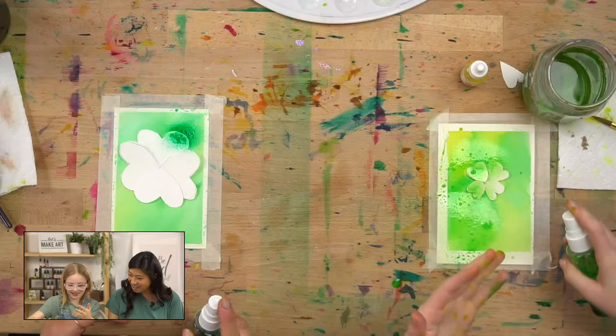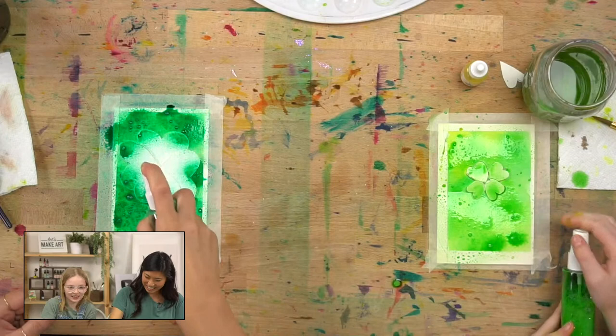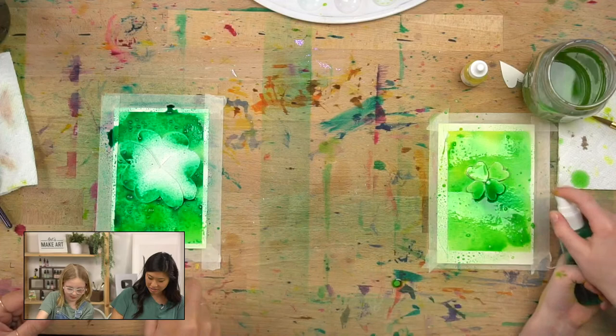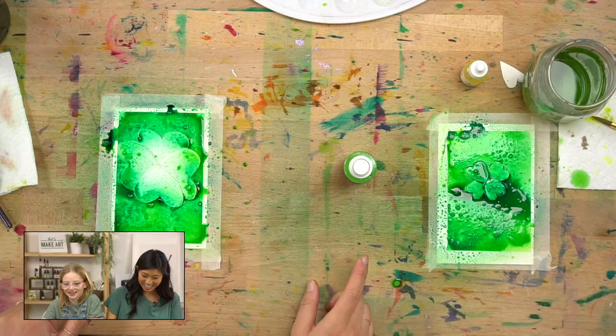Step one: have the nozzle pointed down. Step two: finger. Step three: have it at an angle. And spray and see what happens. So Ella's has water in it, so it might take a few pumps. There you go — I've actually used these a lot. For no reason, just spray people. It's called helpful hydration — they don't open their mouth for it. Do you want to switch colors? Because then I have the dark green and you have the light green.